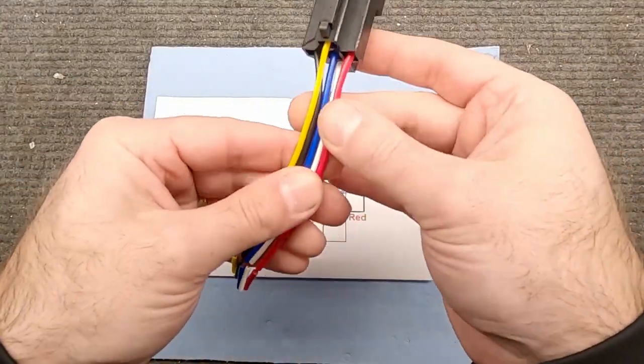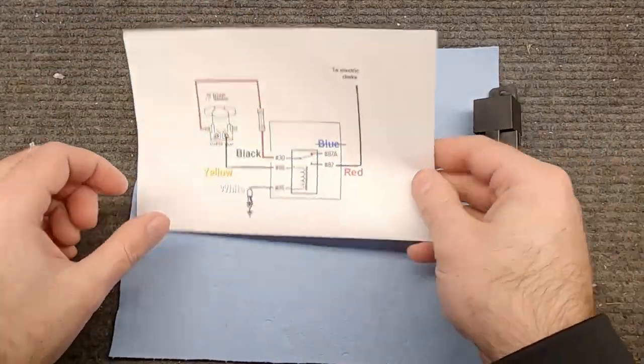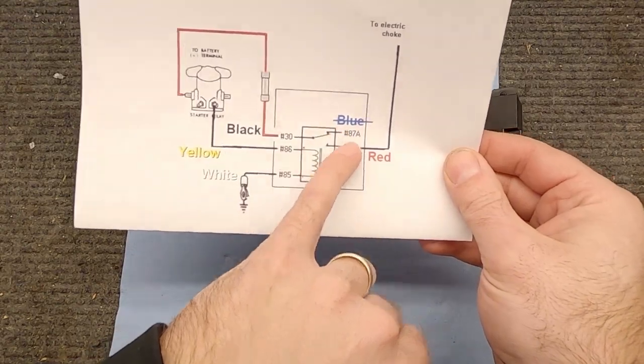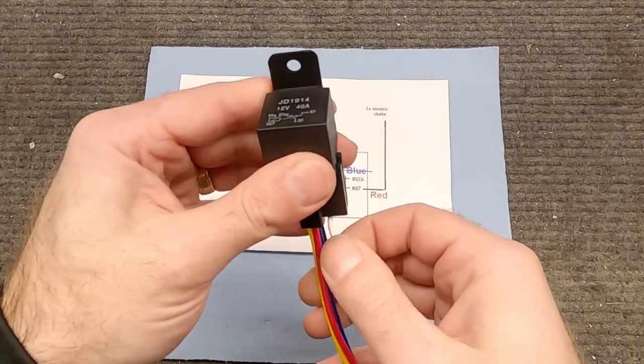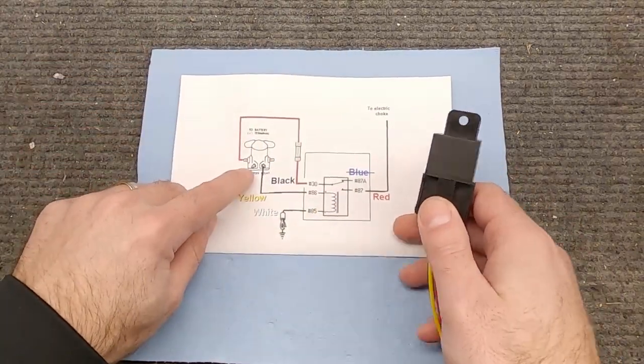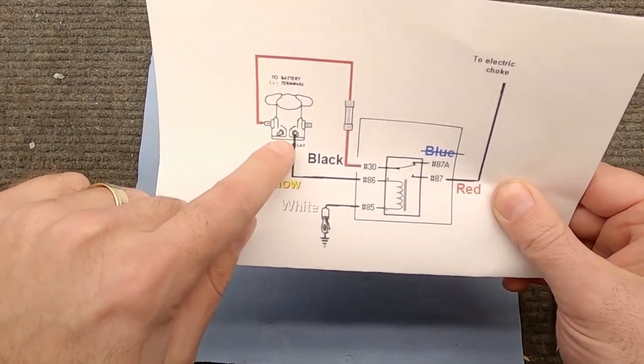Now, this harness I have may not match the same wires if you get a similar harness, but for what I'm using, these are the wires I need. I don't need to use the blue one, but I need the red, the black, the yellow, and the white one to finish this out. We're going to mount this right next to the starter relay because we're going to use two terminals off the starter relay on my car.